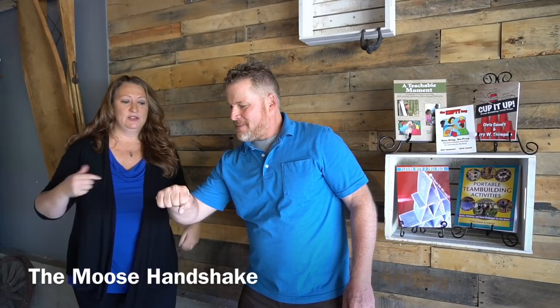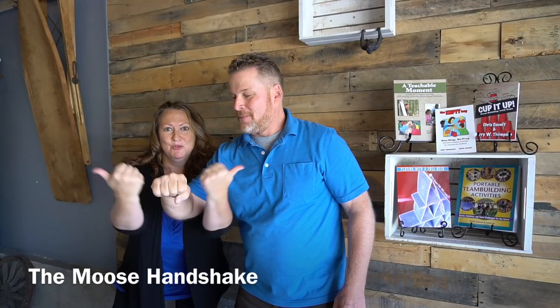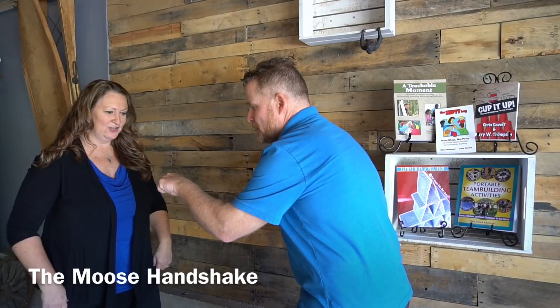A new one I recently learned is called the moose handshake. One person makes a fist as if going in for a fist bump, and the other person comes in with the antlers — kind of like a fist bump but just off to the side with the moose antlers. So there's the fist bump and there's the moose — that's the moose handshake.